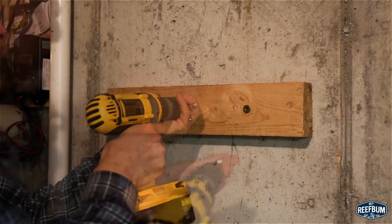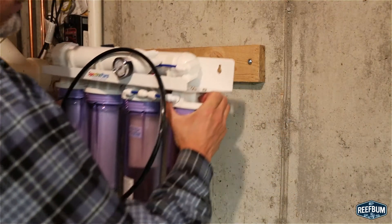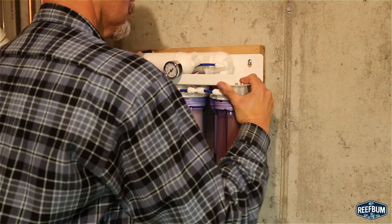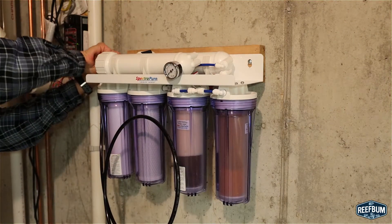Once that is done I am ready to mount the unit. A 2x4 on my cement wall will serve as my mounting location and I will simply drill three screws into the wood, fit the unit over the screws and slide it into place. I then hand tighten the screws to make sure it is firmly attached.